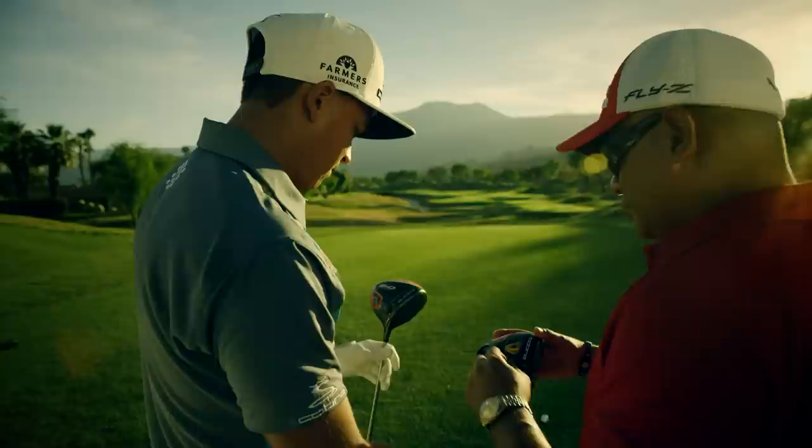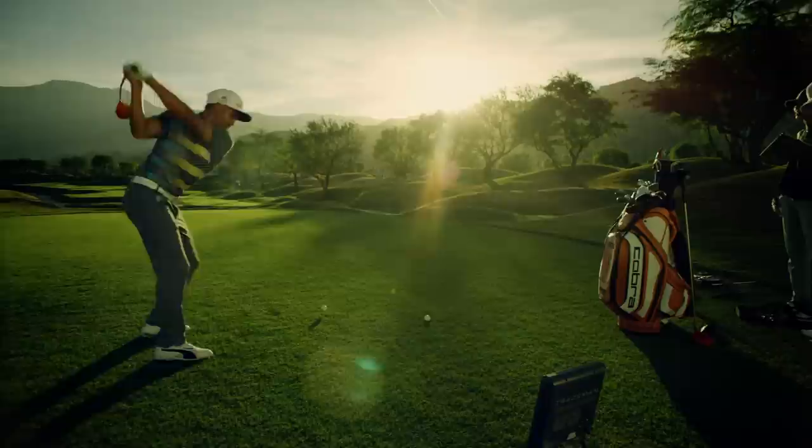Fly-Z Plus driver, flip zone technology in the front position — very similar to your driver — low spin, lower launch. You put it in the back, you'll see a little bit more spin, a little bit more launch.